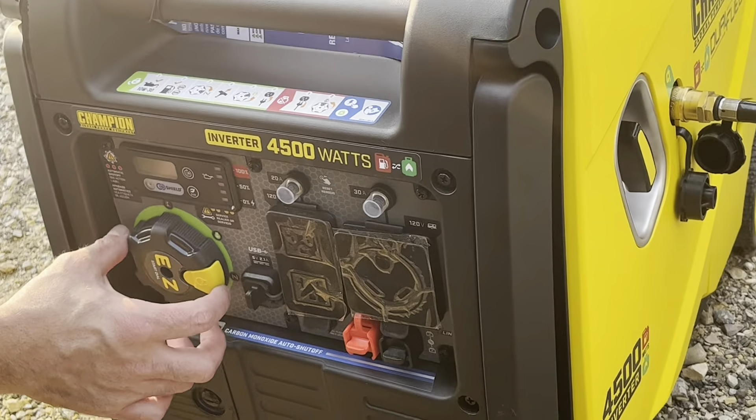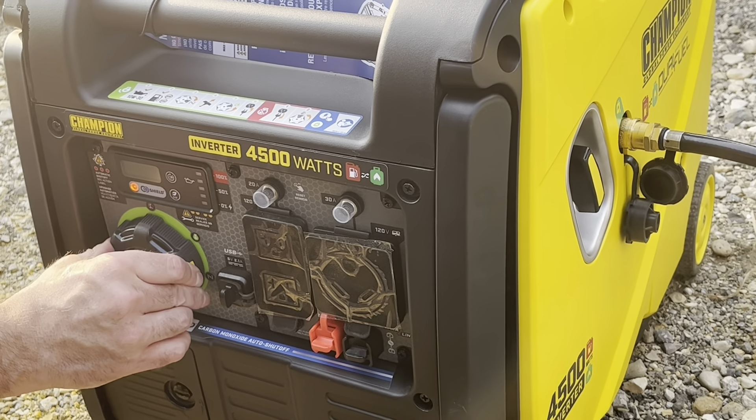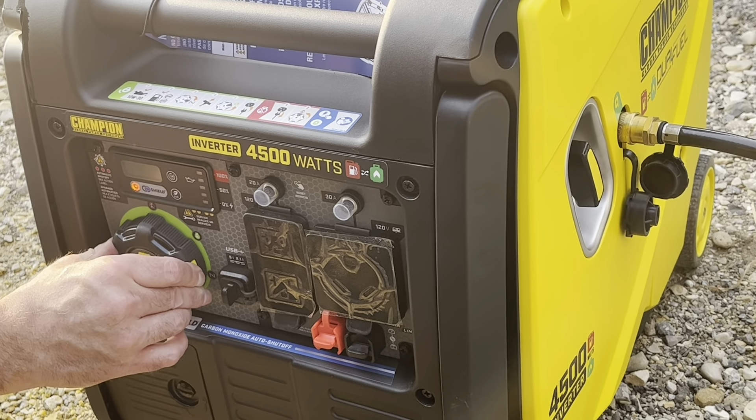It's got remote start and electric start. And there she goes — we fired it up. We'll let it run for a bit. It's quiet.